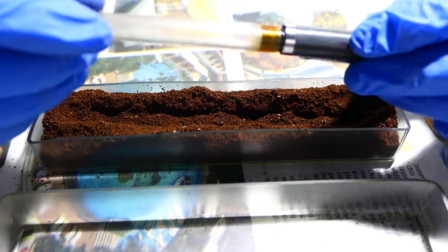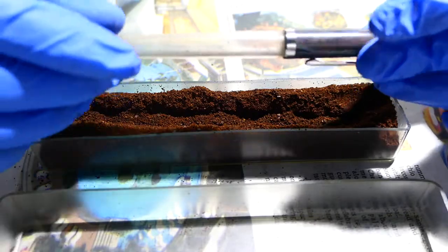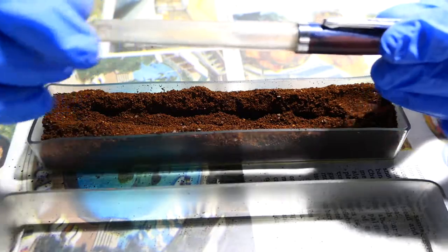It kind of makes it smell like an espresso or like a french roast, which is really pleasant. To be honest, I like it better than the original smell of this vegetable resin.